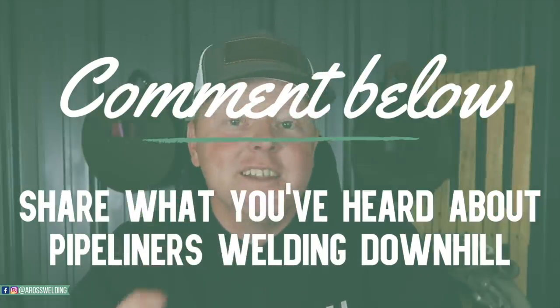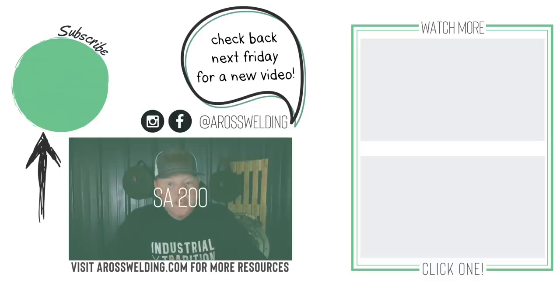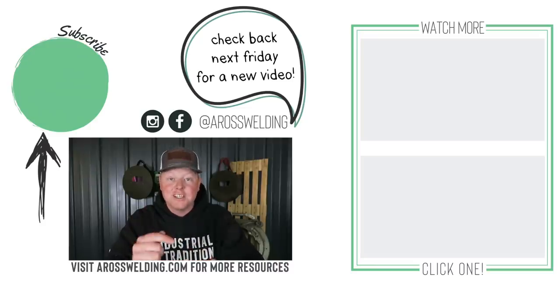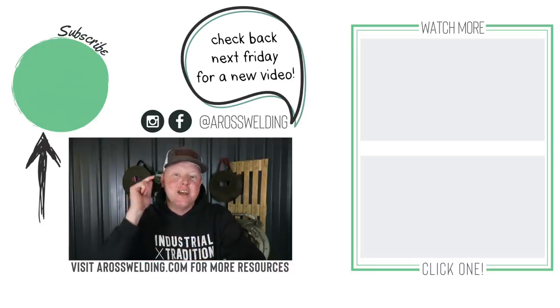I hope that answers your question — that is all to my knowledge. If you have any more input, let us know in the comments. Don't forget to grab that list of my top five tips for the branch test. My advice for this week is that the welding machine I recommend starting out with is an SA200. We'll put a link in the description to the very first video I ever made on this channel about why I suggest an SA200 — that's the welding machine I suggest starting out on the pipeline. Go check out that video, learn something every day. We'll see you next Friday. Thanks for watching.